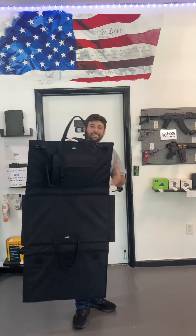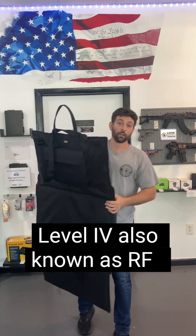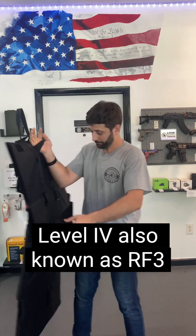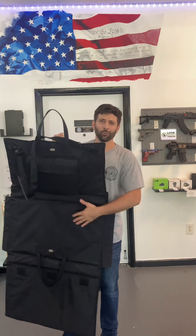So this is level 3A all around, and up top here, level 4. So most handgun rounds and rifle rounds. There is an overlap so that there are no ballistic gaps — my entire body is covered.